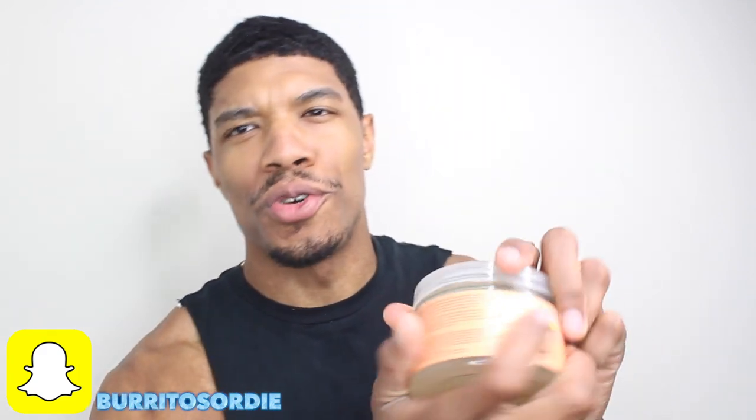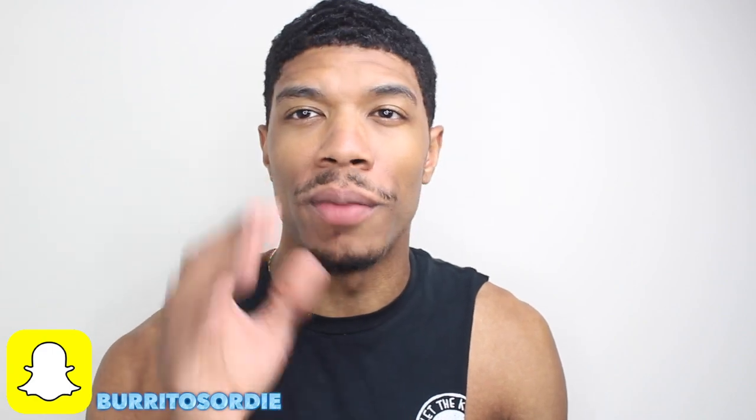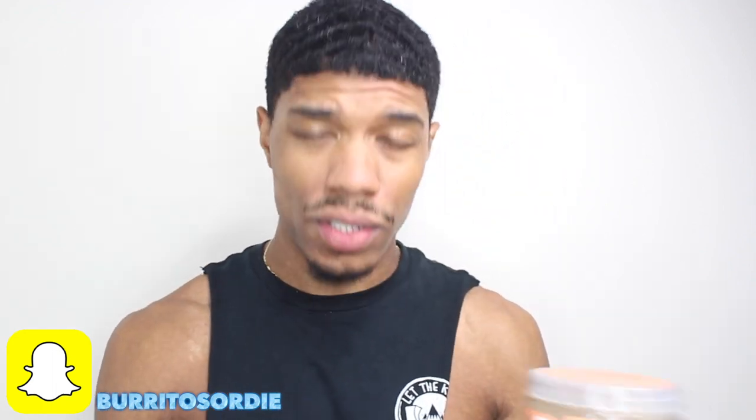I also use the SheaMoisture curling gel soufflé — this is a top-tier product. Make sure you pick some up if you don't have it. It's really good for moisturization so your hair is always moisturized at all times. It's very important to make sure your hair is moisturized before you put on the durag. I do this pretty much every night, after a cut, or whenever I want to make sure my hair is on point.